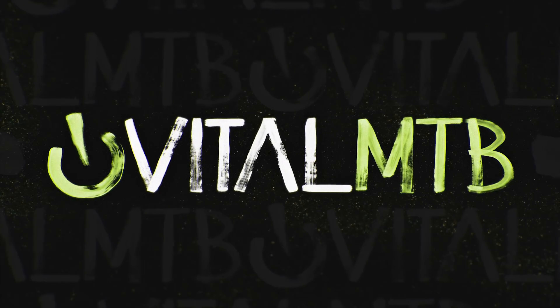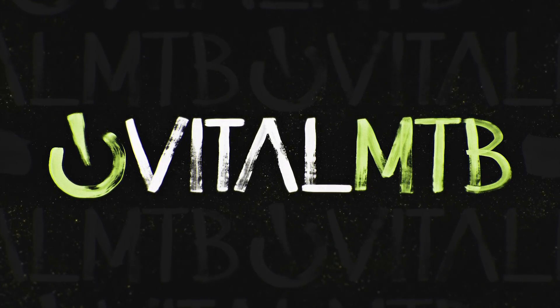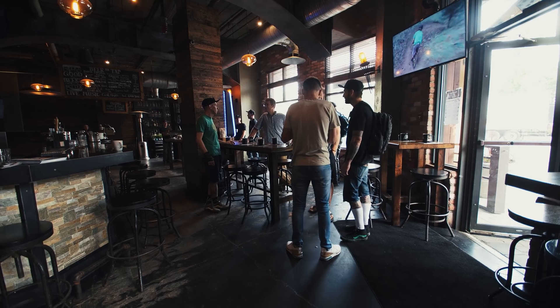What's up everybody? This is Brandon Turman from Vital MTB. Today we're taking a look at the completely revamped Roval wheel line for 2019. Really curious to see what they've got going on. Let's take a look.